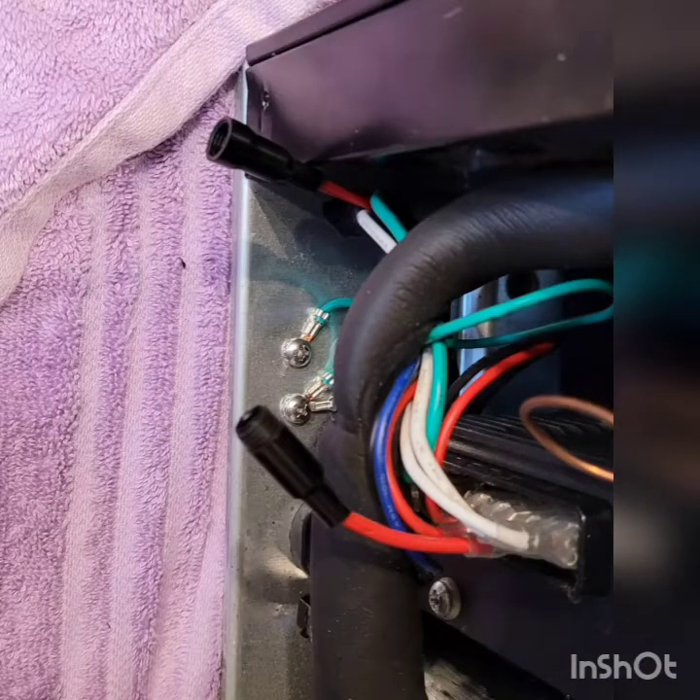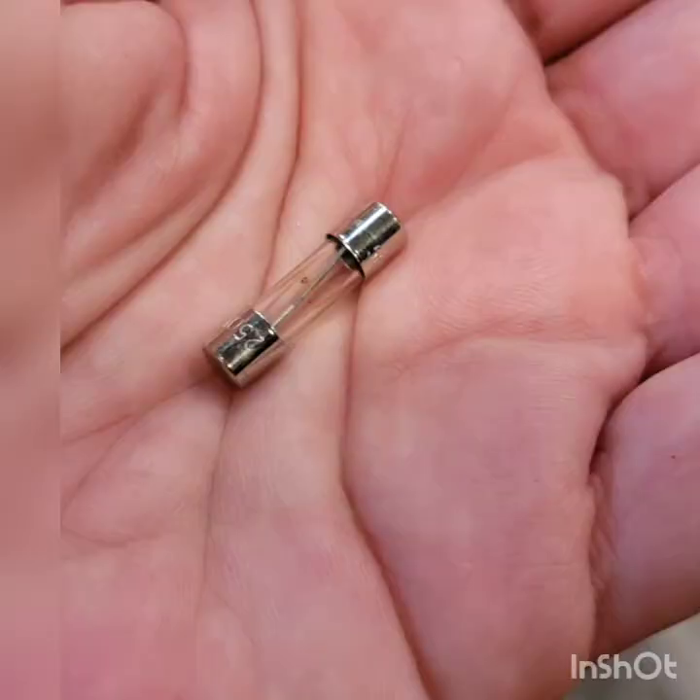Once you have the fuse holder exposed, just unthread it and pull out the old fuse. This is what the fuse looks like — mine was burnt.